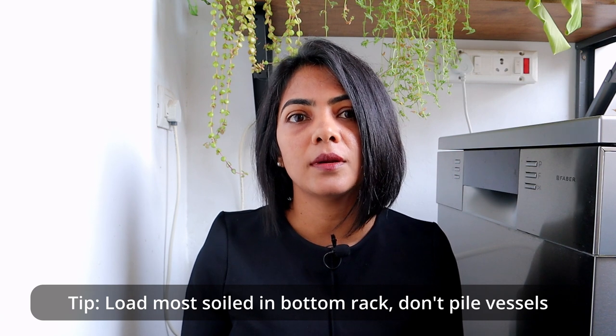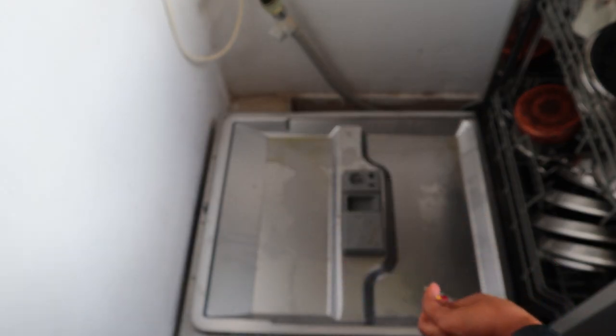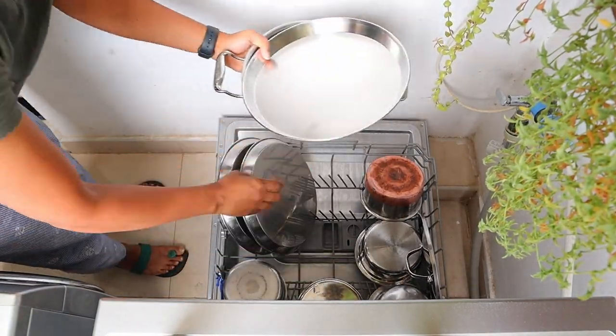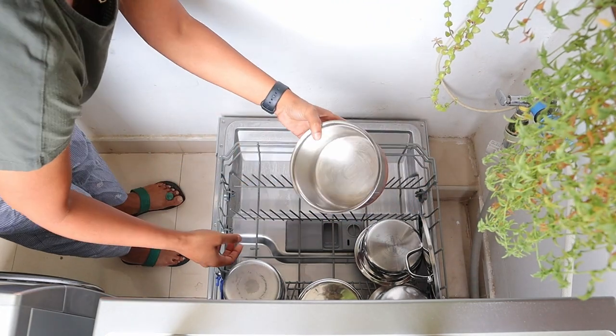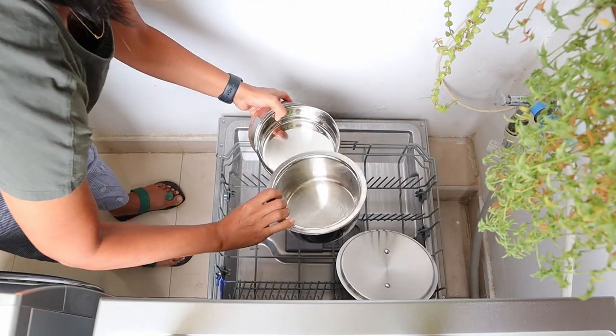Piling vessels on top of each other can cause inadequate cleaning. Using too little or too much detergent can also cause an issue — a full load requires about 30 grams of detergent. In general, use of a tablet resolves this issue of too much or too little detergent. I have been using the Finish all-in-one Powerball for the last one and a half years, and I only see this problem occasionally on heavily soiled or burnt kadais. But using the Finish Quantum Ultimate has resolved this as well — all vessels including tea vessels, milk vessels, and kadais come out spotless, and kadais come out sparkling clean with no oil residue at all.